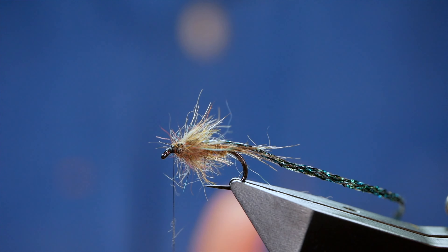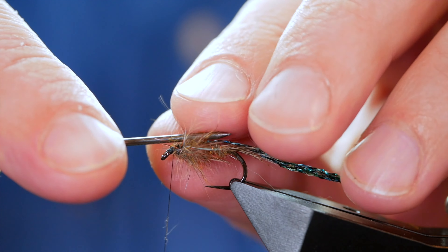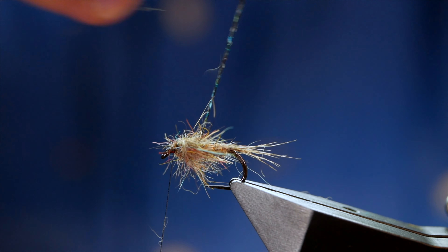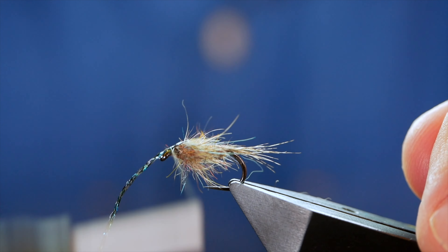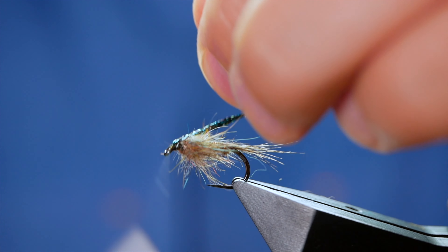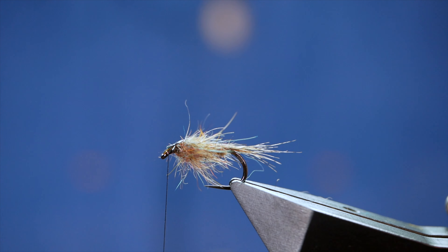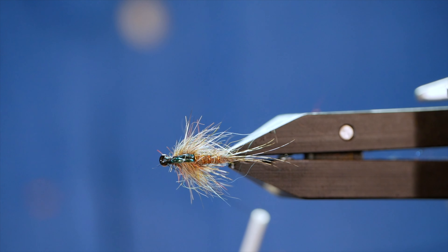It looks all spiky and like a hot mess at the moment, but it's going to come good. I'm going to use my dubbing needle to come in and split the top of the thorax, then I can simply bring my thorax cover over the top, pull all the wild hairs out of the way, and trap it into place with two or three turns. I'll keep tension on my thread and tilt the vice so you can see I've created quite a nice shiny thorax cover on top.